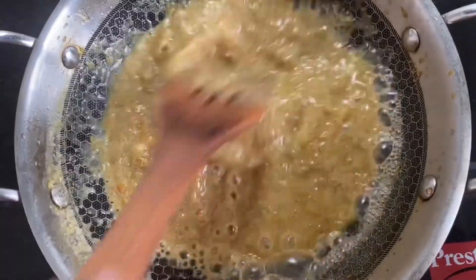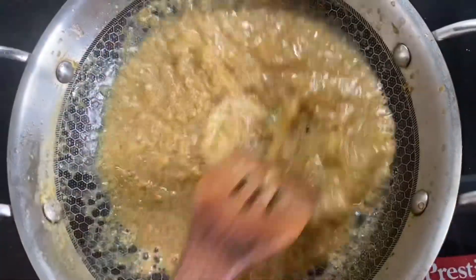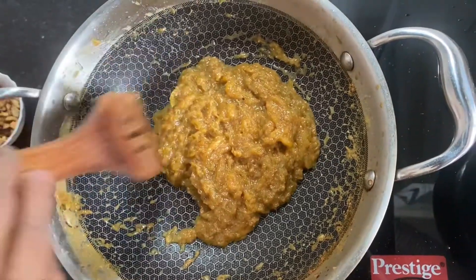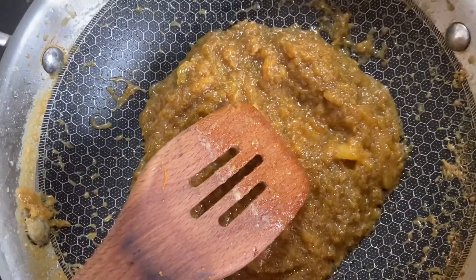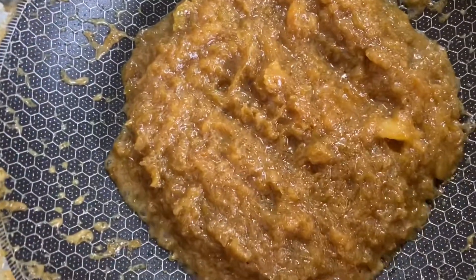I will add a cup of fresh water. I will serve in a bowl.